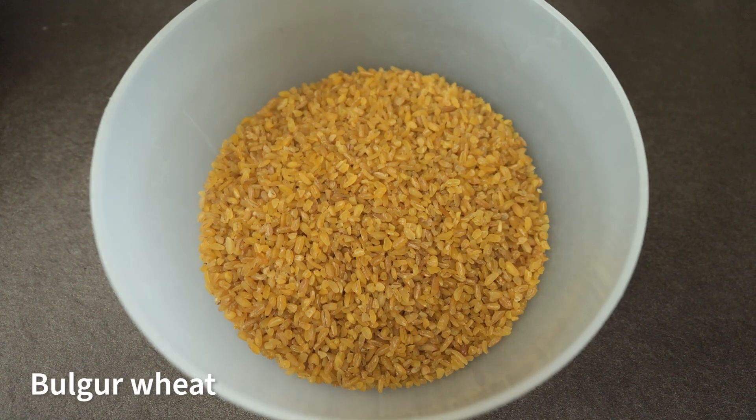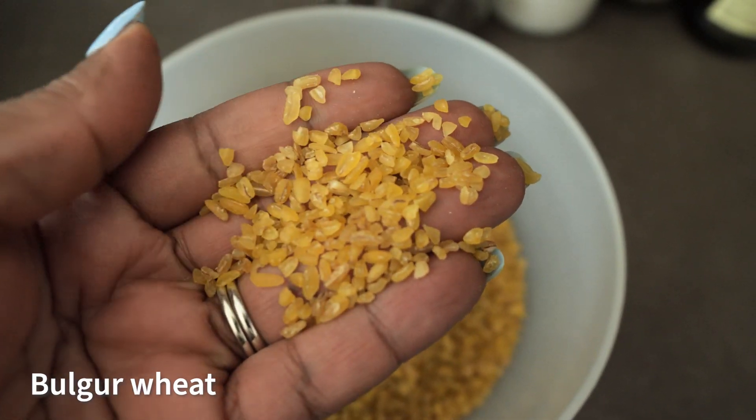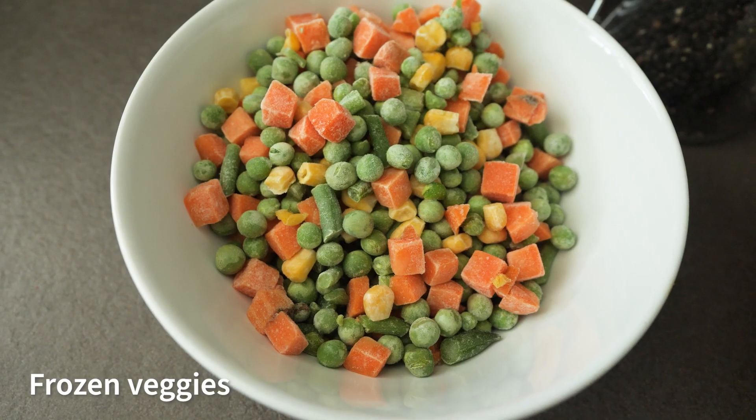This is the type of bulgar wheat I'm going to be using, which is a coarse one that has the grains large like this. You also have the fine ones. Bulgar wheat is a common whole grain that is used in a lot of Middle Eastern and Mediterranean cuisine. It kind of gives me the feeling of eating rice without having rice, and apparently it's more nutritious than rice.